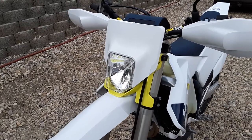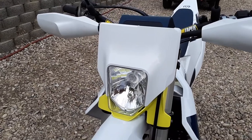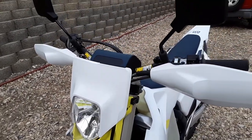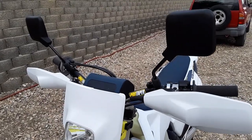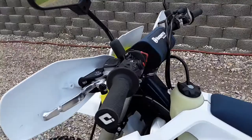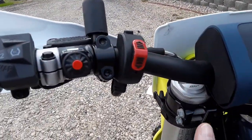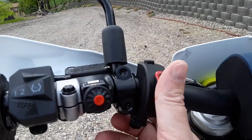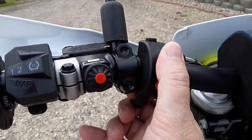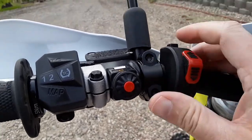That's an FE 350S headlight, shroud, FE 350S mirrors, Trial-tech switch — three position: off, low beams, high beams, and then horn.